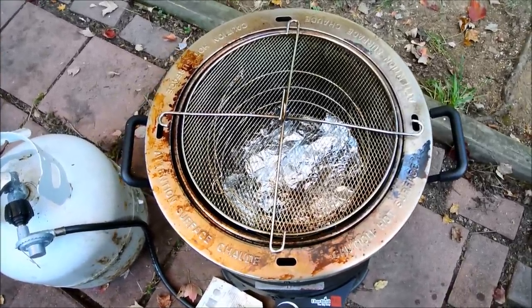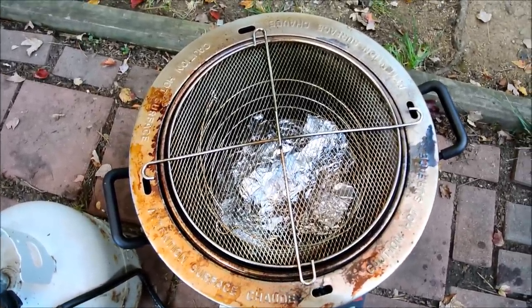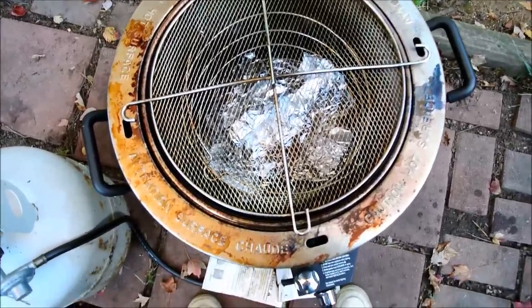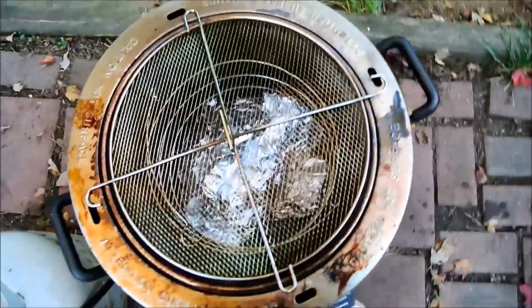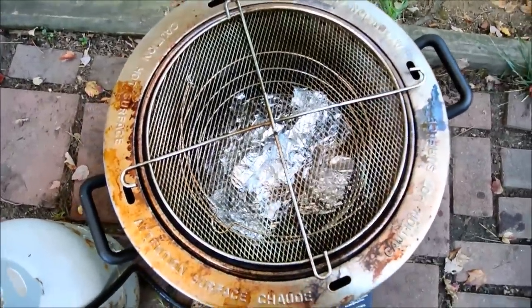We're checking in on our ribs. It's been about four hours. I just pulled things out — they're coming along nicely. I wrapped them back up and put them right back in. I also threw on some extra sausage; they're pre-cooked, just on there to heat through, so I'll put them on for the last hour and a half to two hours. Looking good.